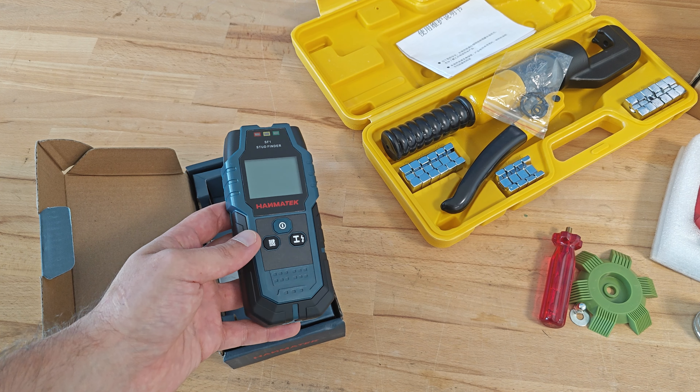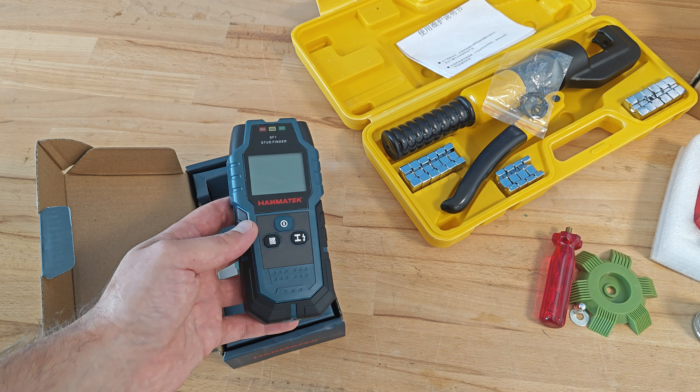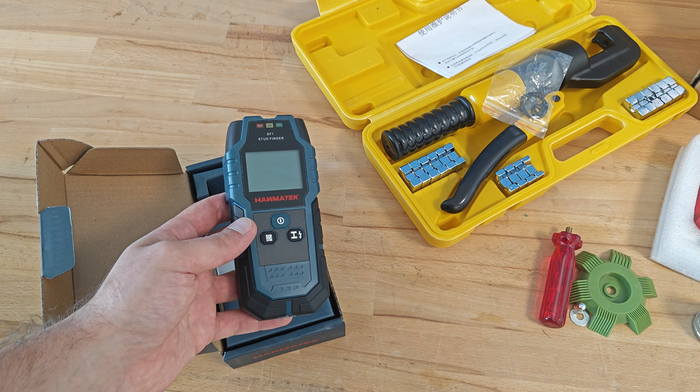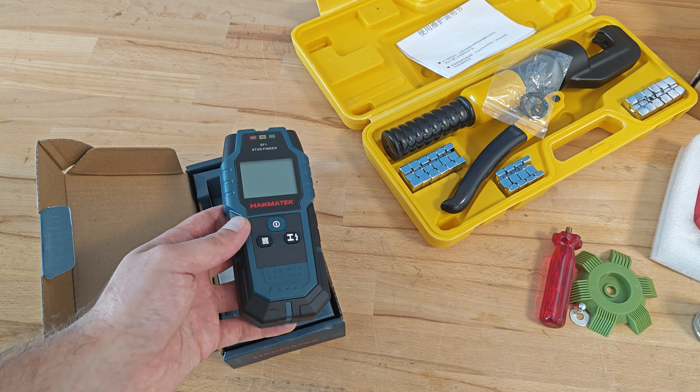By the way, their marketing department insisted on providing me with a bundle promo code for 100 euros which I can share with you guys. The code you see here, I will leave it in the description below the video also.